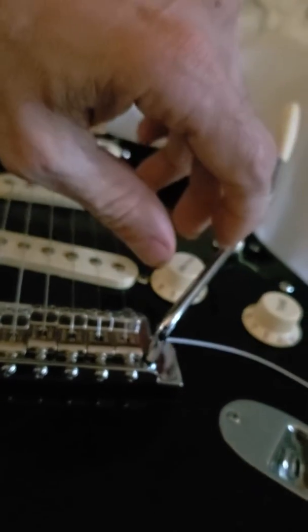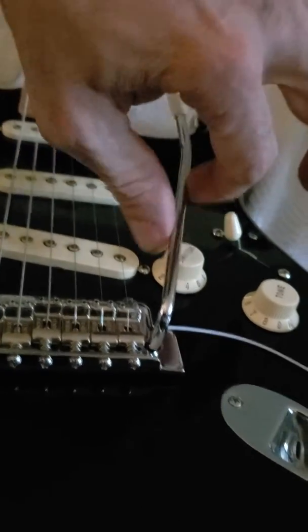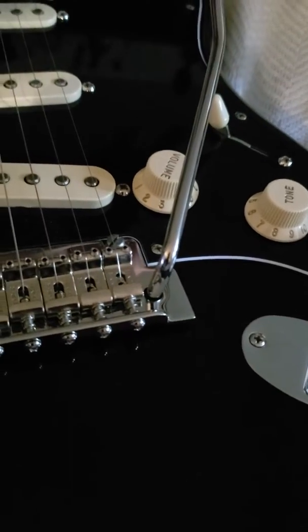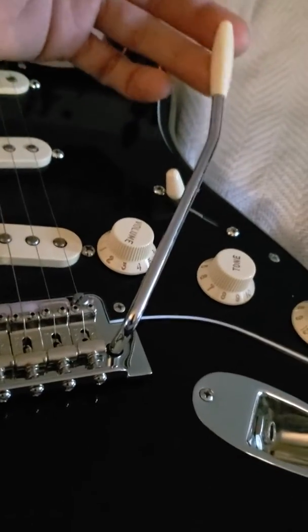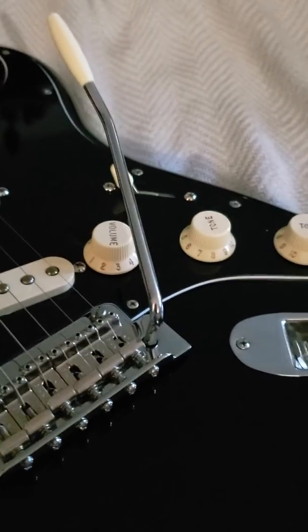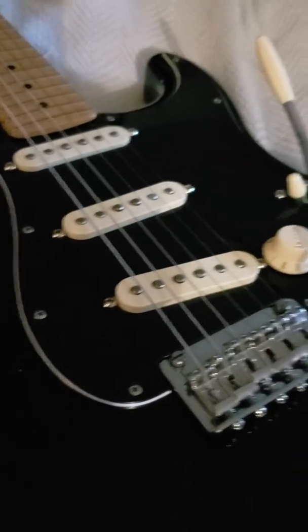I've tried all these little suggestions and this is the best one I've found. You can also put more heat shrink on if it wears out. Anyway, keep on playing, be good to each other, take care.